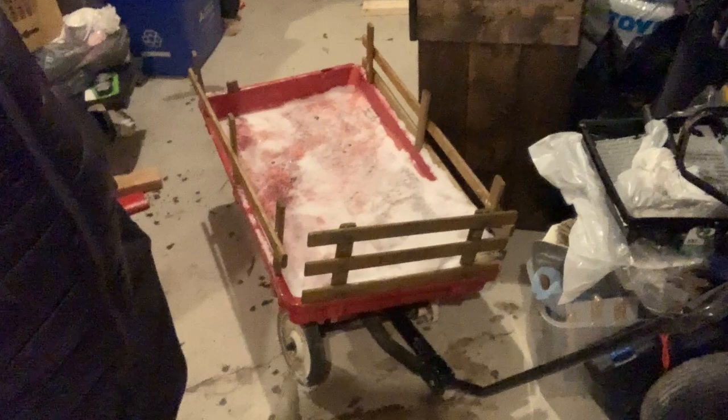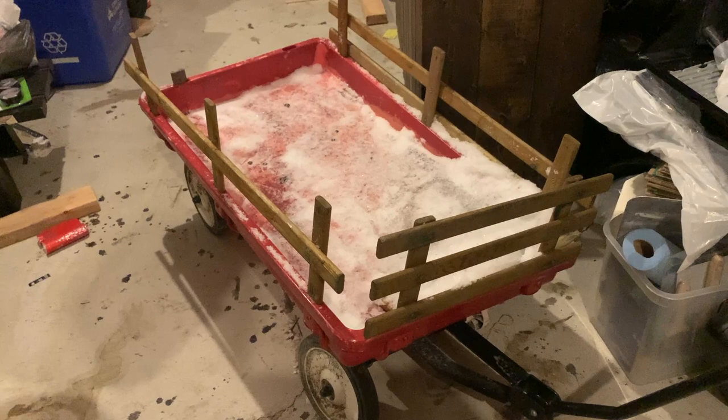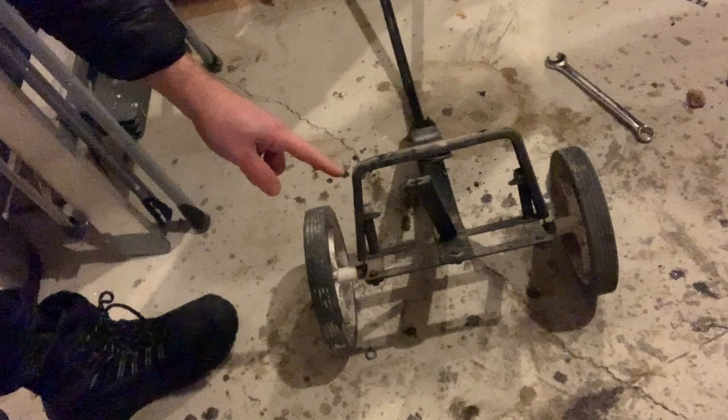What's up disc golfers! I want to turn this old busted piece of trash wagon into a disc golf cart. My plan is to take the back wheels off because one of the front wheels is broken, use the nice handle that can turn, and build some kind of disc golf cart with a seat and maybe a cooler. Let's see how it goes — I'm just gonna start taking this apart and see what I can use from it.